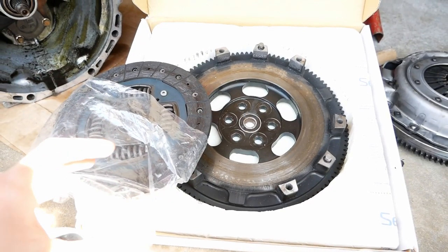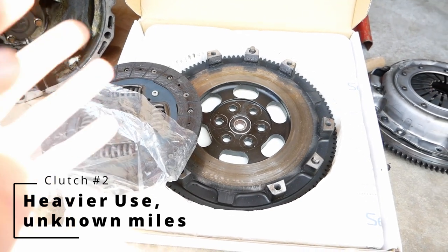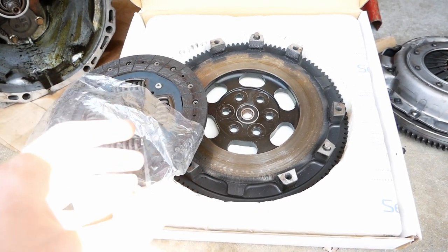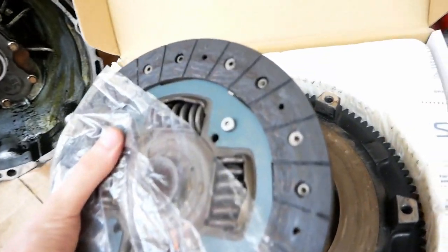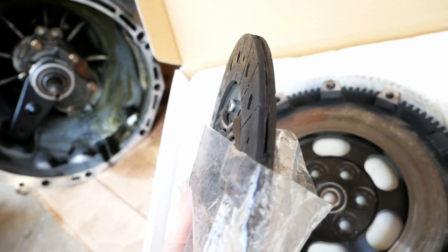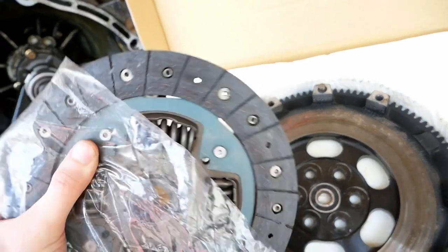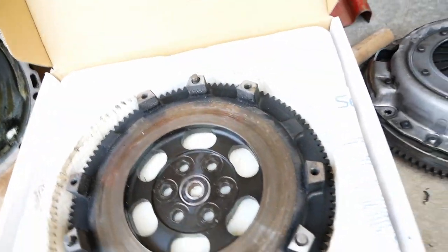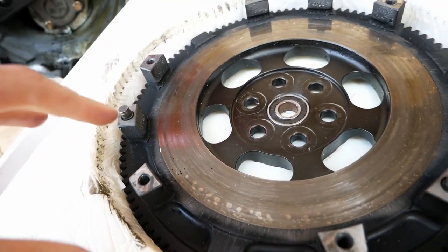The next clutch we're going to take a look at is an upgraded clutch that is also used, but it's the clutch I'm going to put into my car after I put just a little bit of work into it. If we take a look at this clutch disc, it has a lot of meat left on it — it's been used obviously but it hasn't been used up and there's still a decent amount of life in it. Looking at the flywheel, this is where we see that this thing definitely has a little bit more use than the other flywheel.